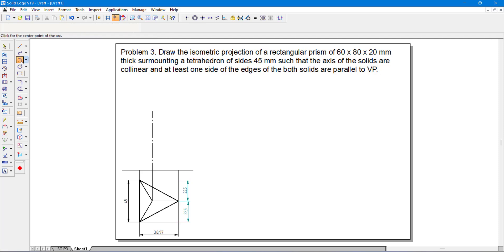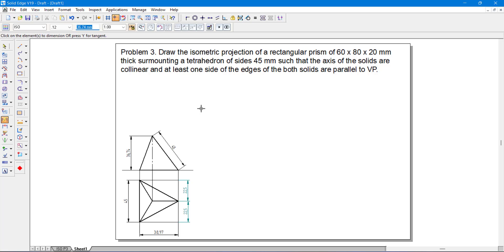Now go to arc by center point. Pick the corner, and draw an arc whose radius is equal to 45 mm, then cut an arc. Once I got the arc, go to line and select a thick line from this endpoint to this endpoint, then connect the remaining edges. With this I am able to get the height of the axis. Make sure the side length from the corner equals 45 mm — yes, confirmed. The axis height is 36.74 mm.